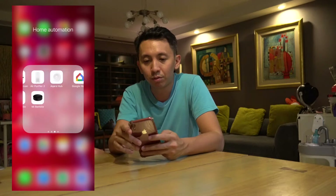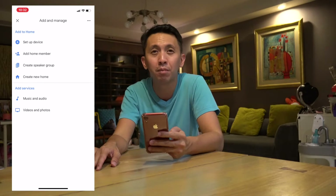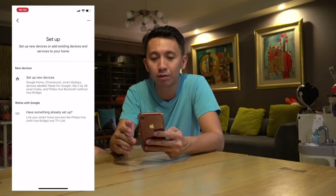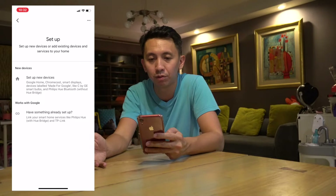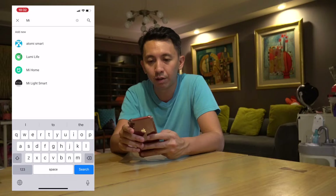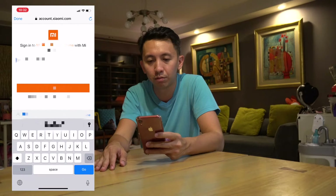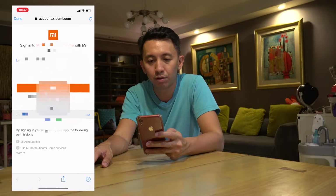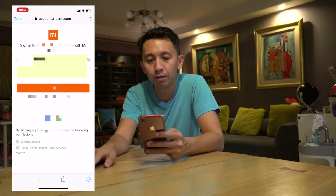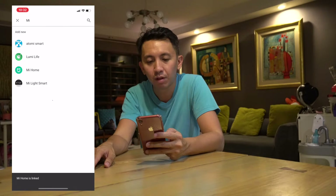I'm just going to launch Google Home. As you can see, I have to add my devices for the first time. The first thing I've got to do is link my Xiaomi account with Google. So I'm going to look for the Mi Home app, and under Mi Home it prompted me to log into my Xiaomi account, which I've already done with my Face ID. And sign in. Mi Home is linked.